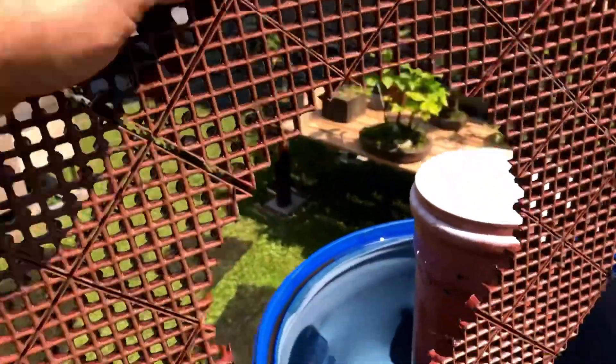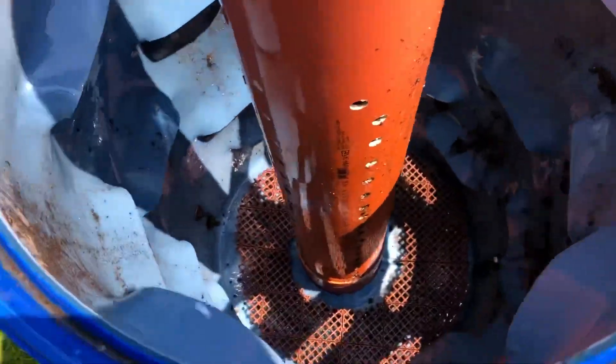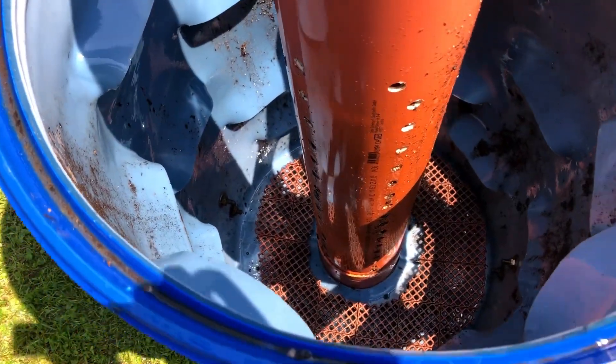We put a little ring on the inside down in the bottom, and then over the top of that a layer of bug screen goes on, so that the holes don't get clogged up and the bottom of it can drain properly.